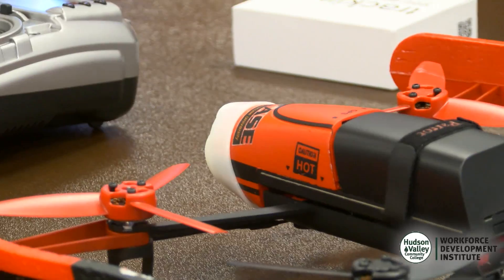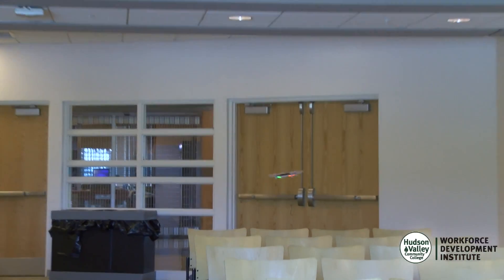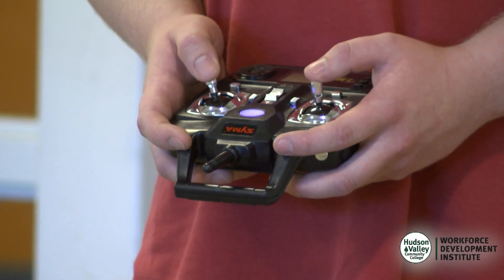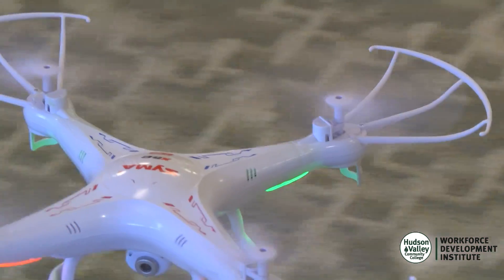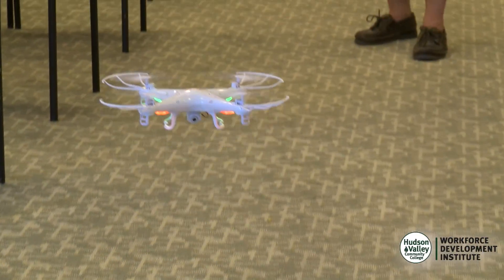We go over everything from start to finish. This is the SEMA quadcopter that the students get with the course. It is extremely durable, and the students will also get a flight simulator with a remote control transmitter. So it's a fun course start to finish, but you're also going to learn a lot. It's for the hobbyist and for the person who's serious about getting their commercial license.